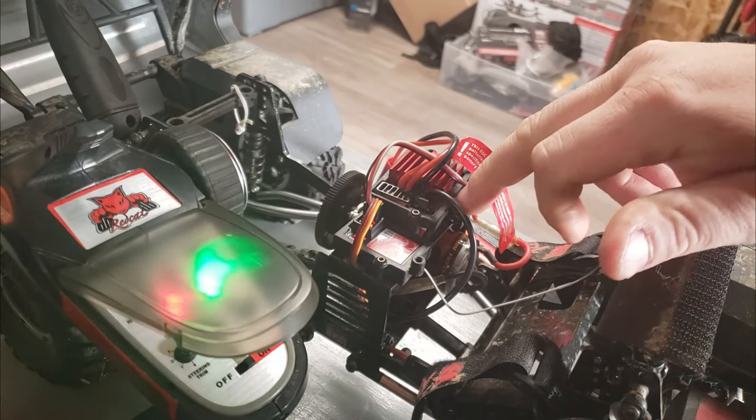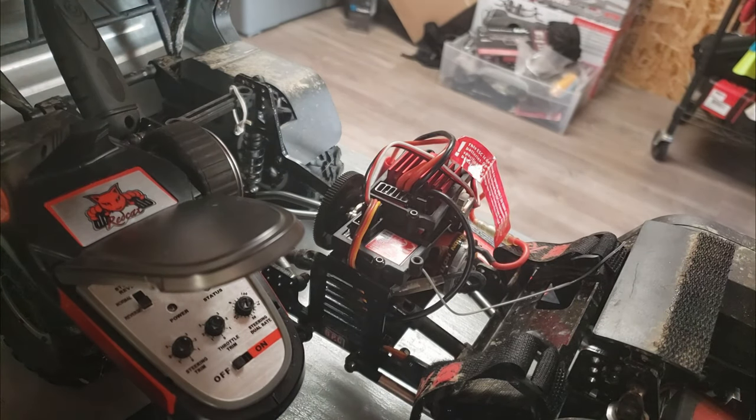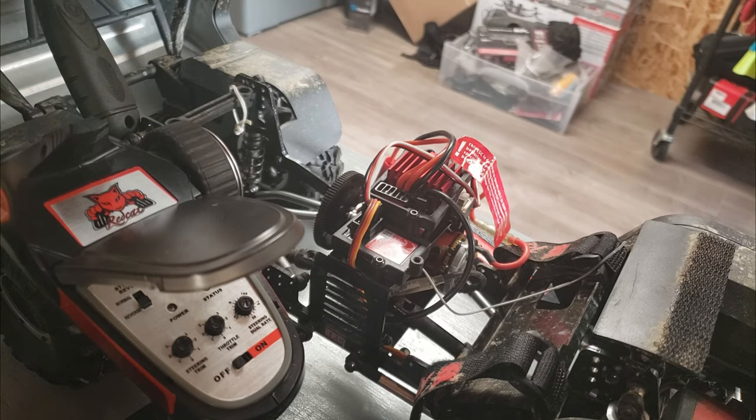Alright guys, what's up? I want to do a very quick video on the bind process on a RedCat Gen 7 Pro, or any other RedCat with the R3E receiver. Just because it confused me a little bit. If you do any of the steps incorrectly, it won't work and it will just really get confusing.